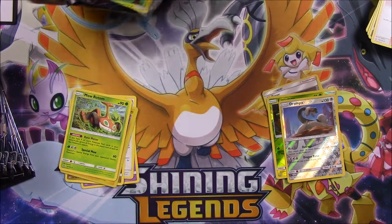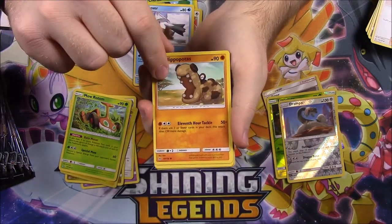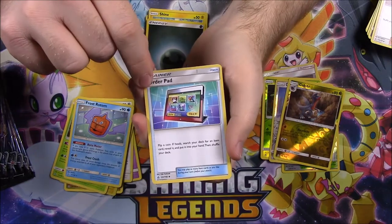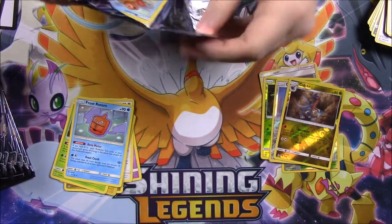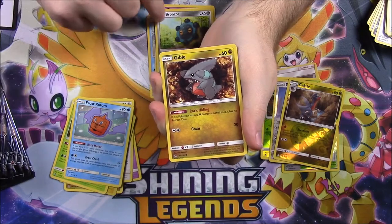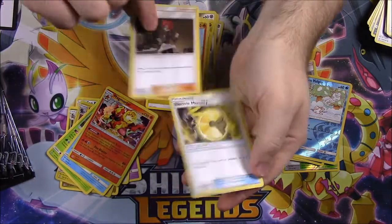Here's the last pack cover with the Leafeon that I really like. We've got a Cherubi, Glameow, Snover, Hippopotas, Shinx, a Gabite Reverse Holo, and a Frost Rotom — so we've got another Rotom. Then Dark Energy, Order Pad, Drifblim, and a Mars Trainer. Back to the Giratina — those were all four pack covers. Next pack: Bonsly, Magnemite, Croagunk, Bronzor, Gible, a Alolan Vulpix Reverse Holo, and a Magmortar as our rare. Then Electric Energy, Turtonator, Mars Trainer, and Electric Memory.